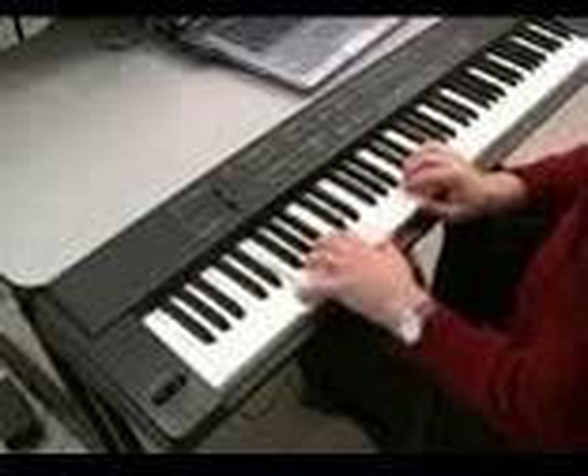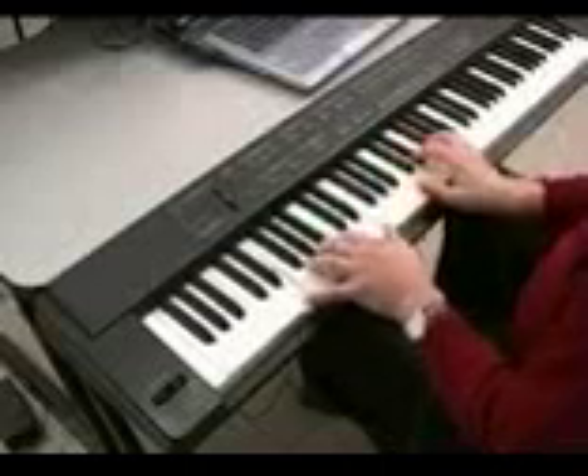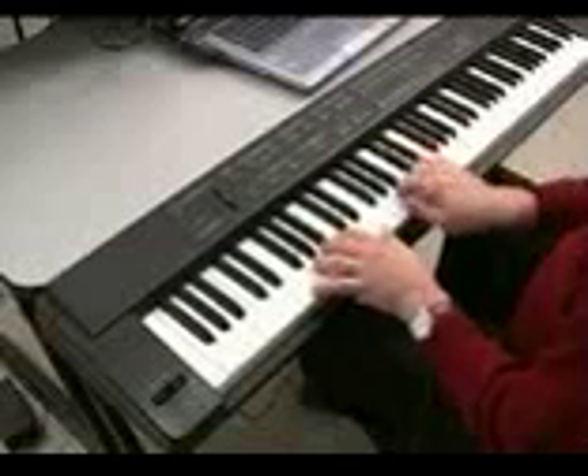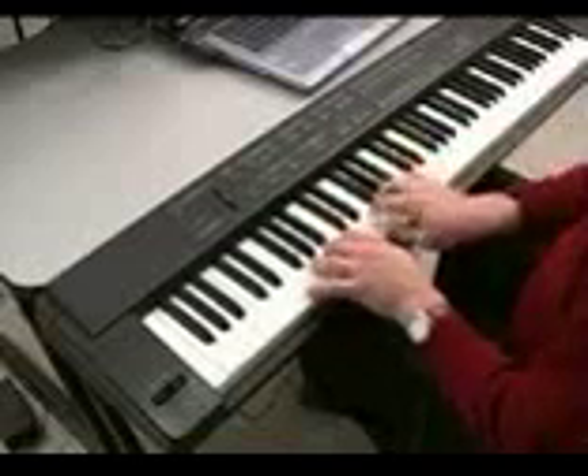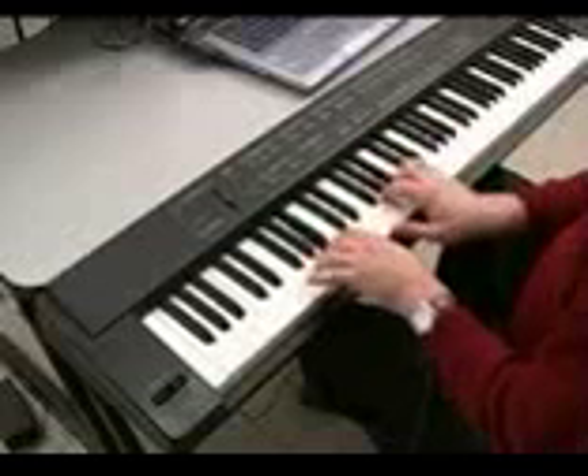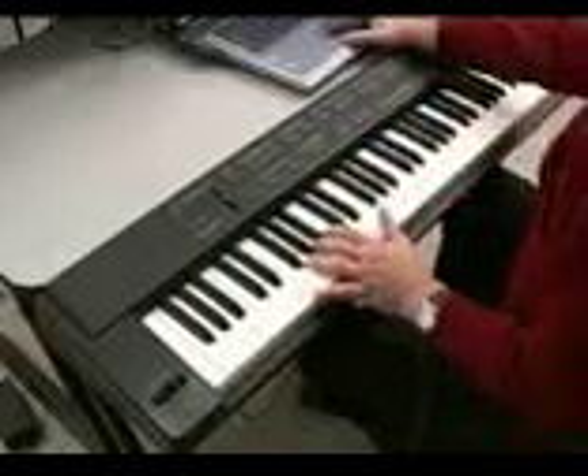This is a jazz double bass. There are a lot of orchestral sounds — here I have a layer of different strings.